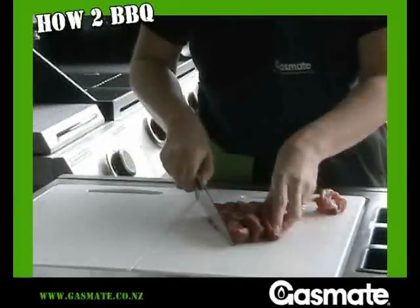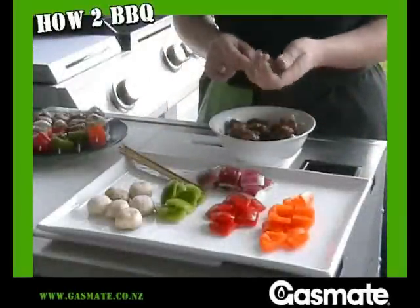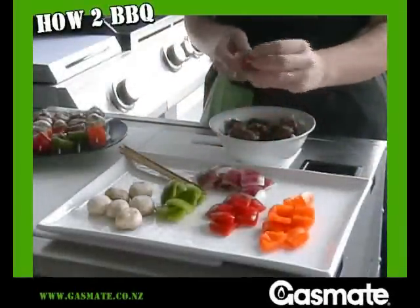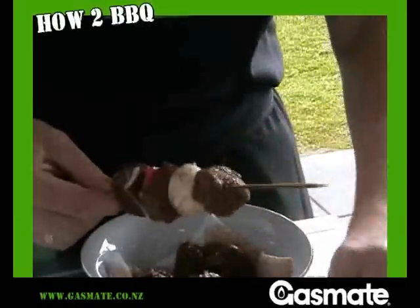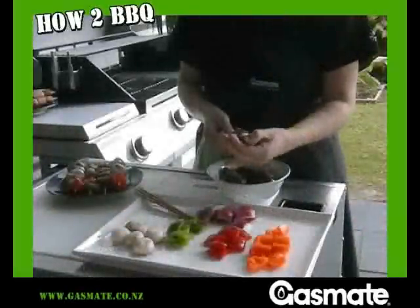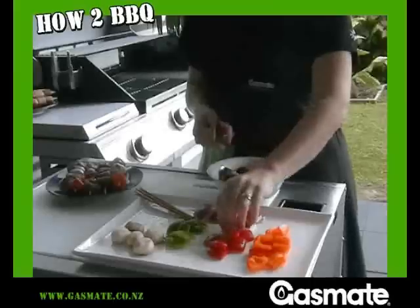By marinating separately you will retain the great colour and texture of other ingredients on your kebab. Soak your wooden skewers in water for 2 hours. This will prevent burning during cooking. Prepare all your ingredients before starting to build the kebab. Drain the meat if marinated. Make sure that all the vegetables are the same size as the meat.